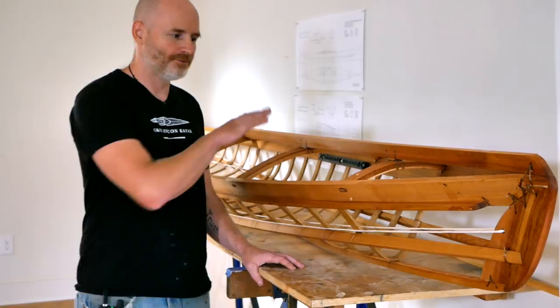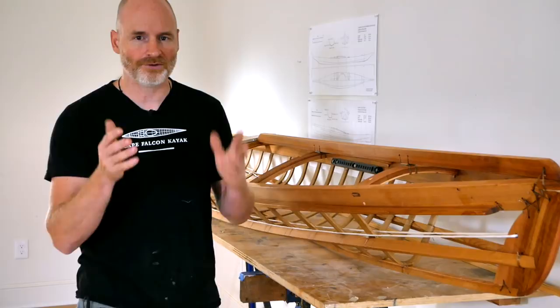Hey guys, Brian Schultz here with Cape Falcon Kayak, and I've been spending the week in the shop here building a brand new demo boat for Cape Falcon Kayak and also reshooting a bunch of the videos in my online kayak building series.